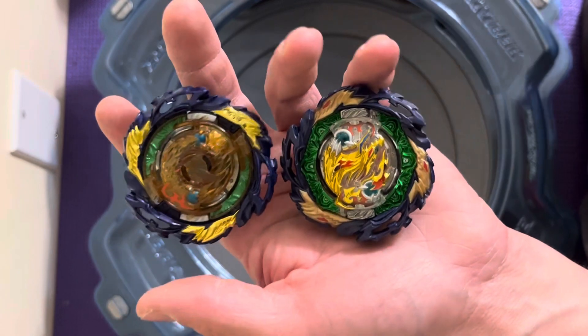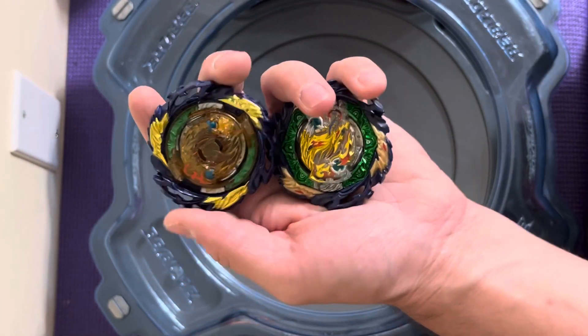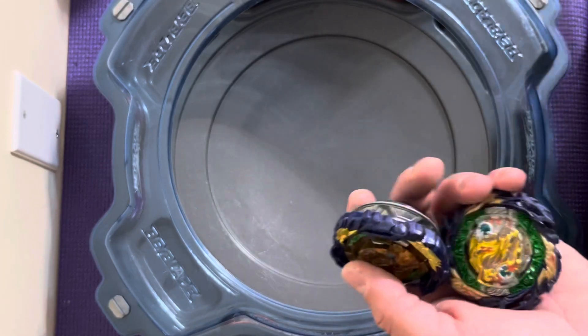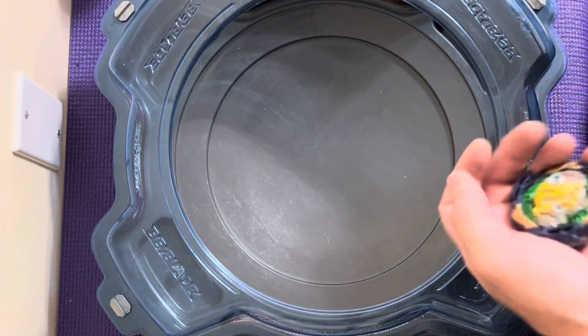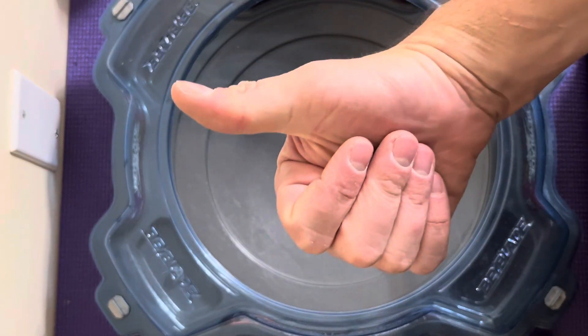But anyways, to stay under 15 minutes, this was the video on Vanish Fafnir — Hasbro and TT. I hope you guys enjoyed it. And as always, please continue killing it on the likes, comments, and subscribes. With that being said, 3, 2, 1 — let it rip. Have a great day, everyone.